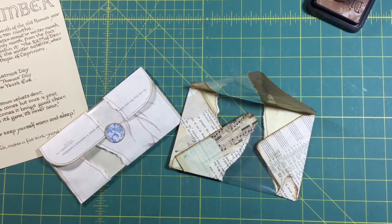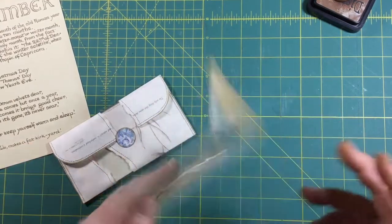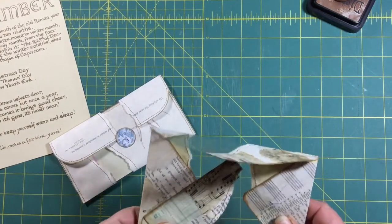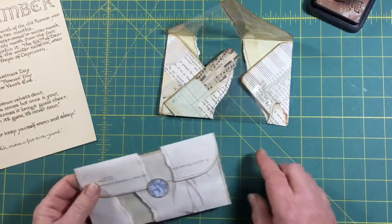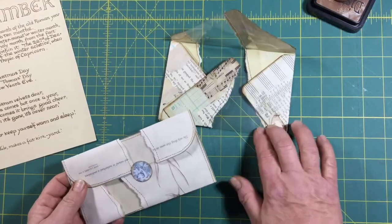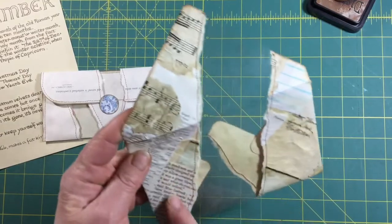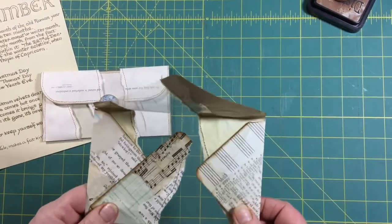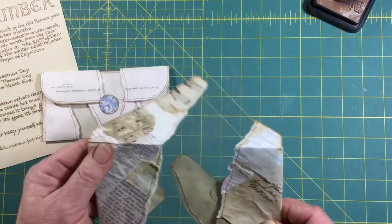Good morning everyone, Michelle here. Today in this video I'm going to try to show you how I make these envelopes. I had one of my subscribers, Karen, ask if I would show how I did it. I didn't think I was going to make any more because the mistake I made when I made this one was that I did a collage sheet to use for the envelope and it took a long time.